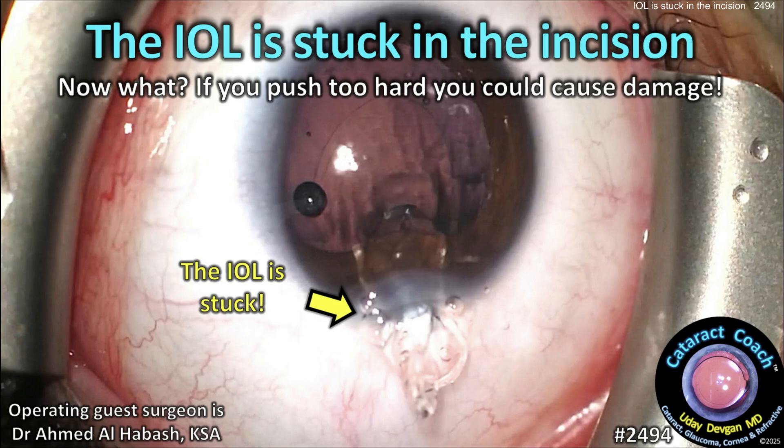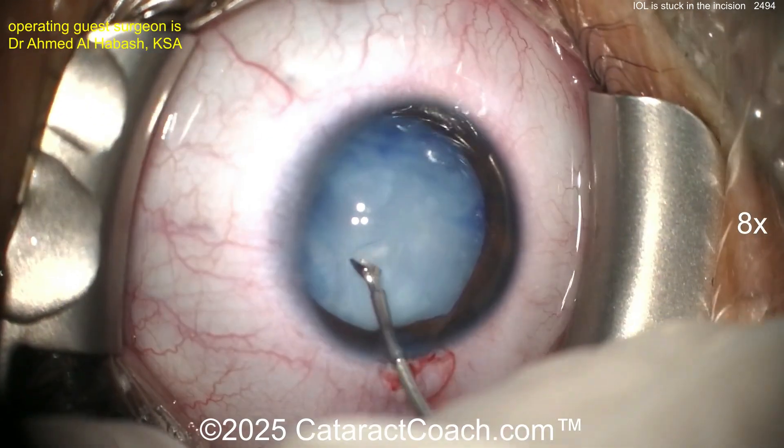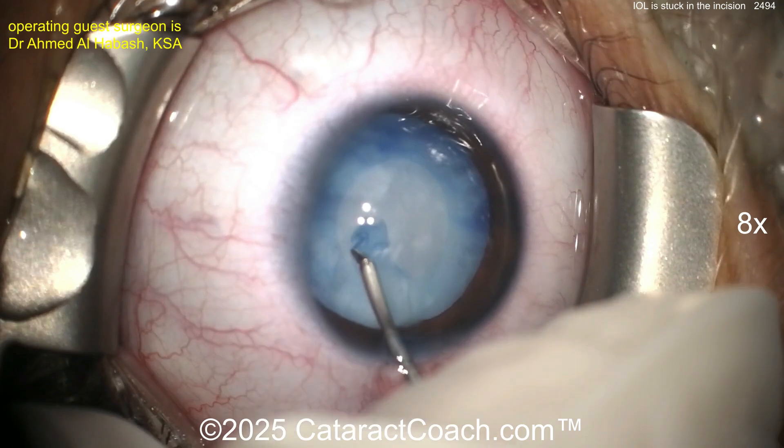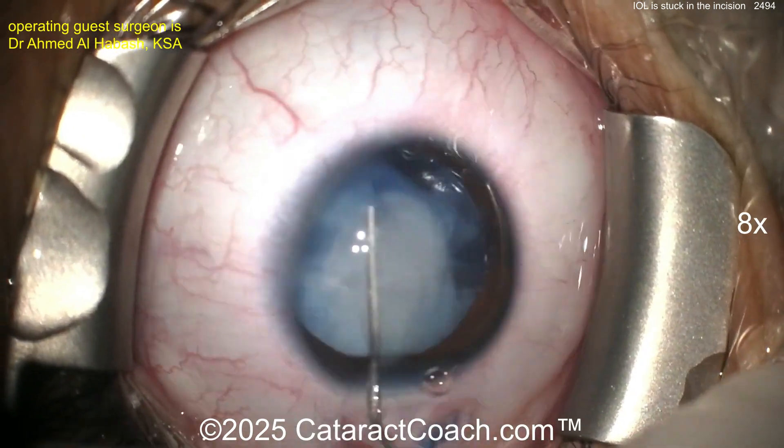cataractcoach.com — the IOL is stuck in the incision. Now what? If you push too hard you could cause damage. Let's watch: young patient here, very intumescent white cataract. The surgeon does a great job getting a rhexis done here despite having this very white and fluid-filled cataract.